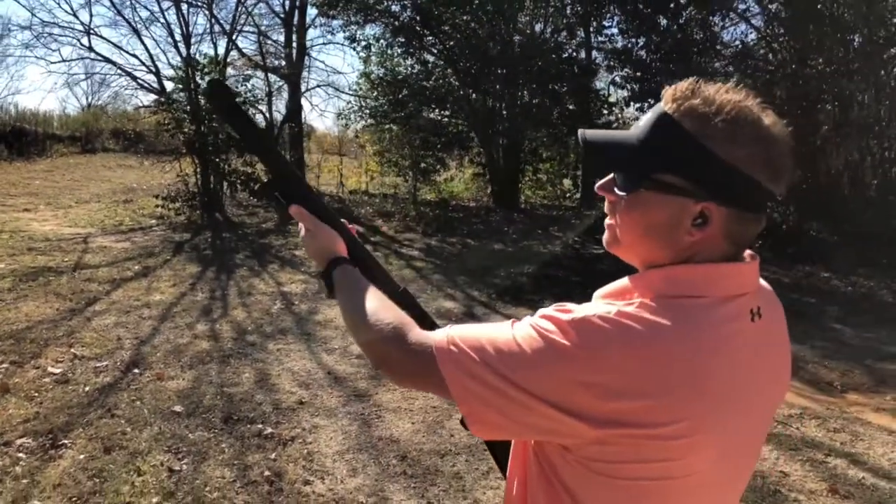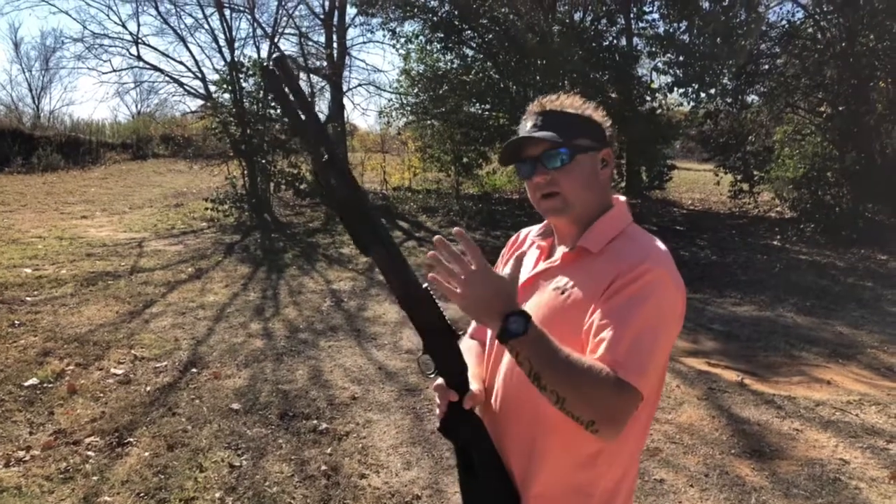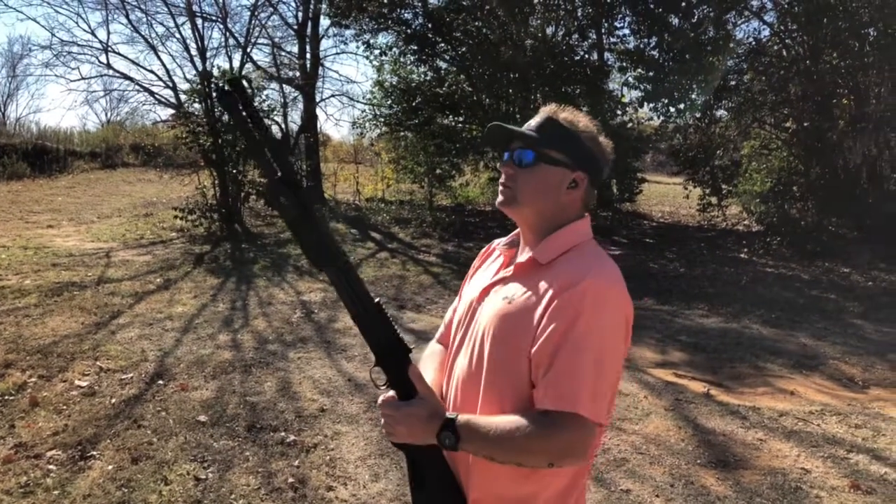When your hand's on the foregrip, you can reach up and turn the light on for momentary or lock it on constantly, whichever one you want to do.